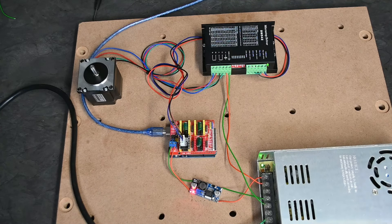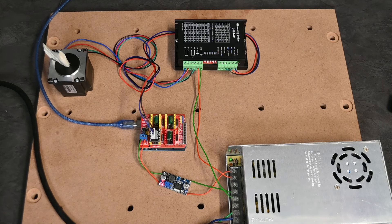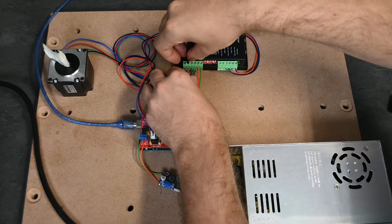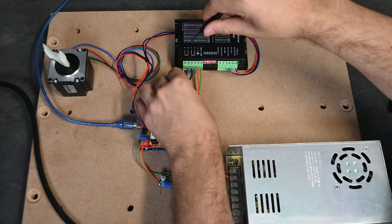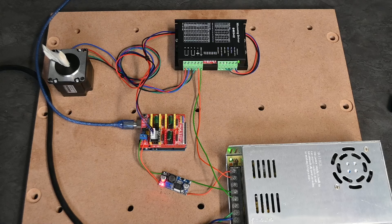With a USB cable plugged into the laptop, now that there is power we cannot turn the stepper motor at all — that means power is successfully driving it. Running a quick test, the motor is moving in a clockwise rotation. If you want to switch direction, first unplug the entire system and make sure there's no power running through it. You can change direction through your software, or you can take one grouping — say the B group, red and blue — loosen them and swap their orientation: blue moves to B+ and red to B−.